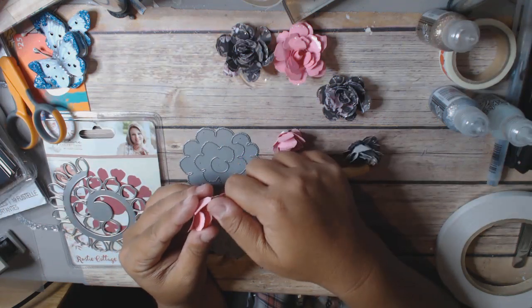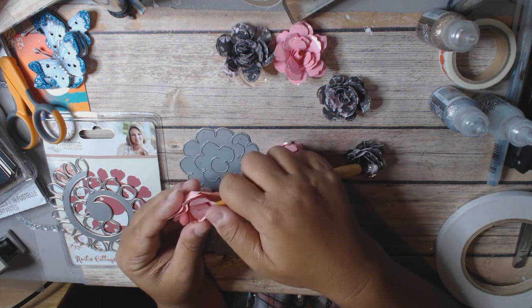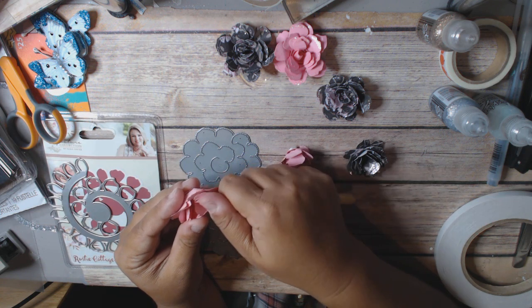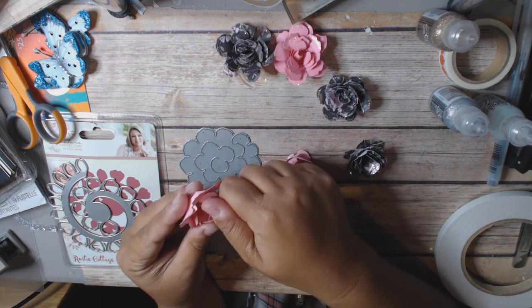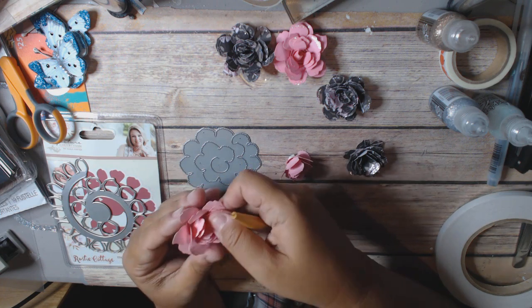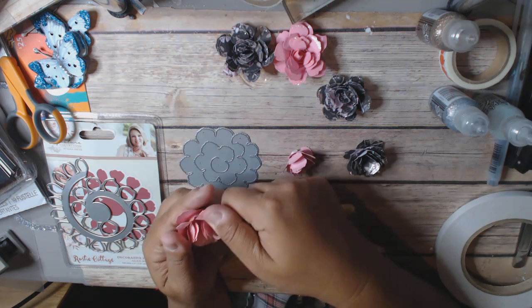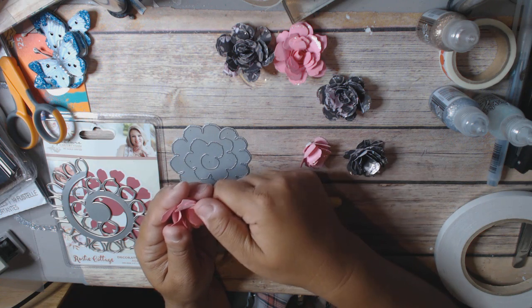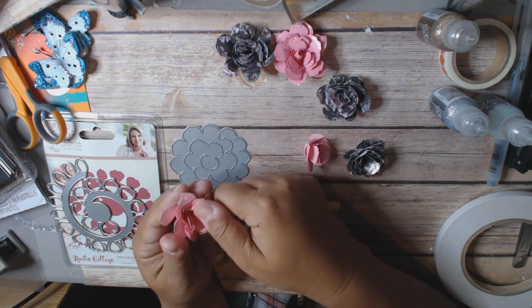I looked on the Crafter's Companion website and on YouTube for some kind of video on making these flowers, and there was absolutely nothing on making this rustic rose. So I wasn't exactly sure how it rolled. No worries — I just played around with it, and all my flowers look a little bit different, which is fine.